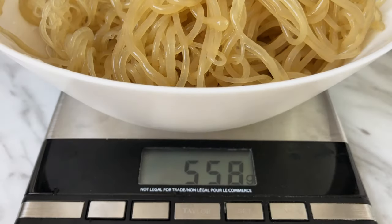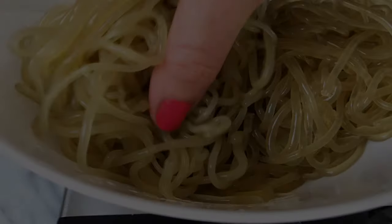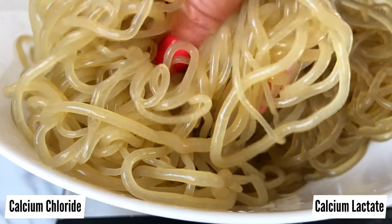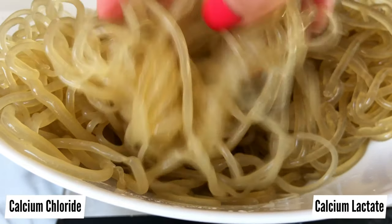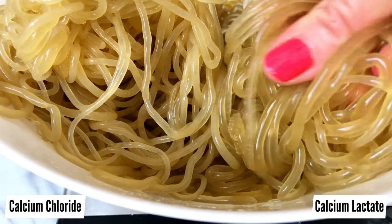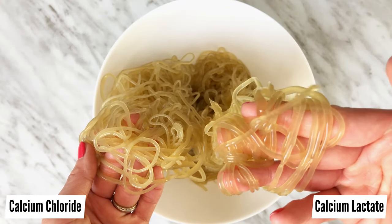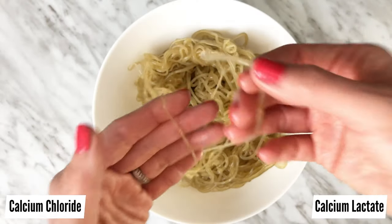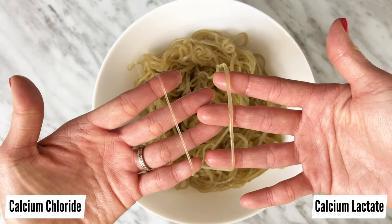This recipe makes about 560 grams of kelp noodles — almost double the amount of store-bought kelp noodles for a fraction of the price. With homemade kelp noodles, you also have the option to make thin or thick noodles, just by controlling the pressure when squeezing the bottle.